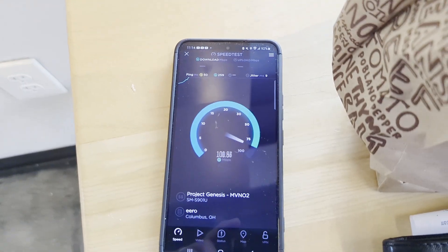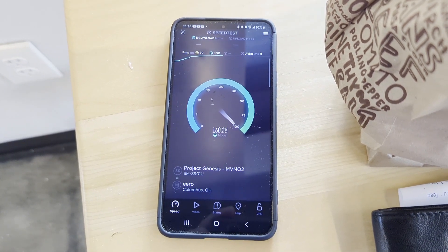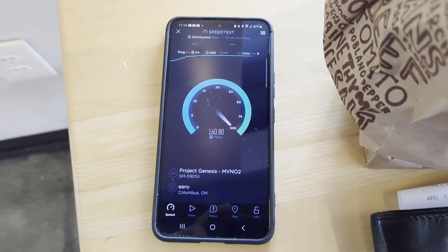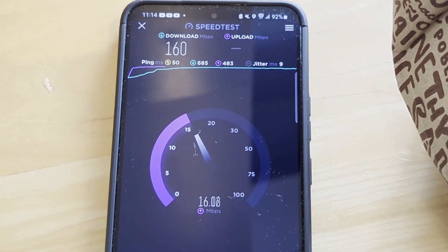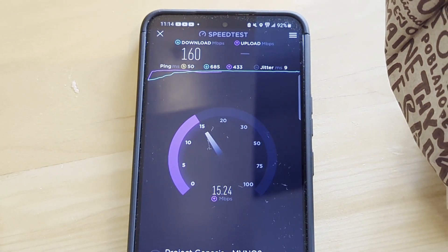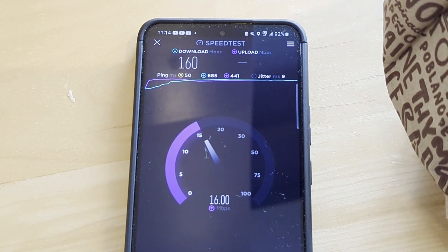nPerf and the Samsung Galaxy S22 is not a good combination, so we'll run it again. You never want to do something just once because it could be a fluke. It looks pretty much the same — about 160 down and about 15 to 16 up. Ping time is around 50 milliseconds and jitter is about 9 milliseconds. We are definitely still connected to native Dish — we did not move over to AT&T or anything like that.